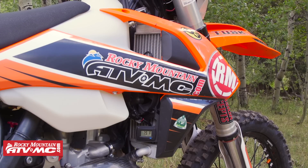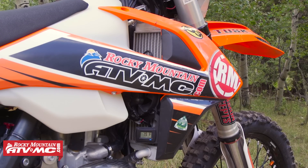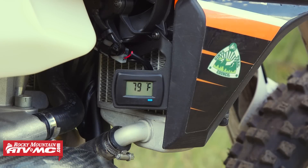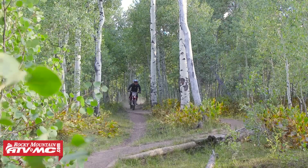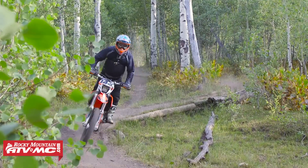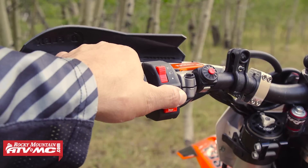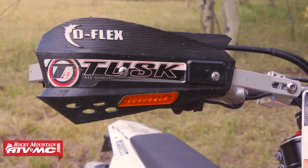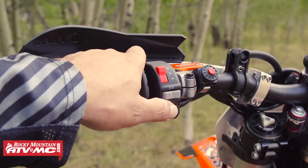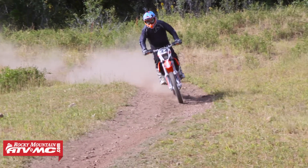Another nice-to-have is this Trail Tech Fan Kit. It's super easy to put on, it runs off your battery, and it'll cool your bike off when you're up in that tight single track so you don't have an overheating problem. Another nice-to-have, especially here in Utah, is our Tusk Enduro Lighting Kit. This makes it so we can make our bike street legal — so there might be a piece of single track on one side of the road, we can run that part, run down the road a couple miles, jump off and do another piece of single track. It ties it all together.